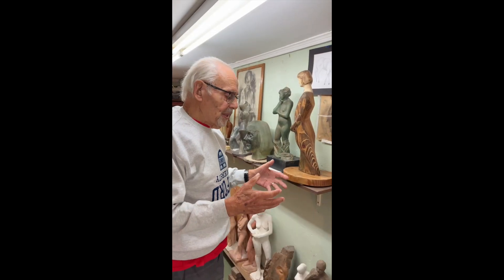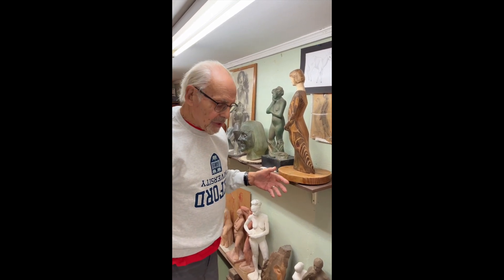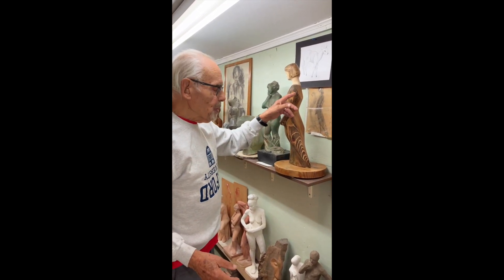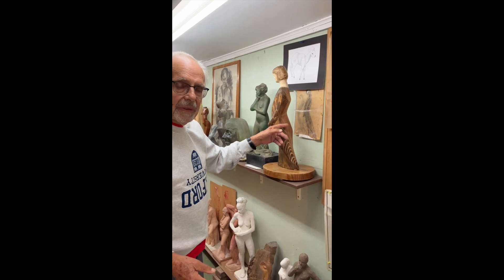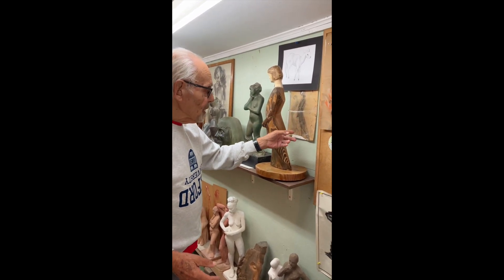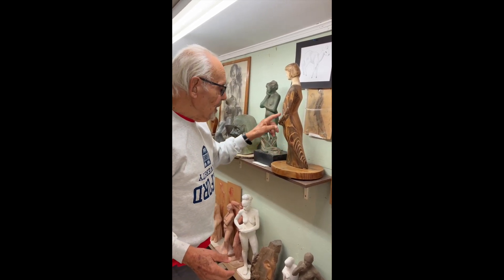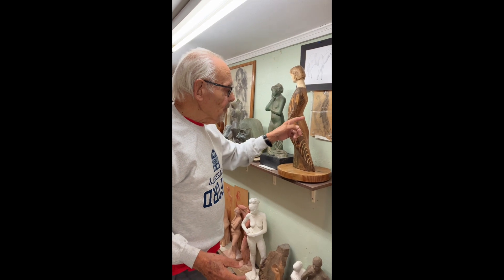I wasn't interested in doing a detailed sketch, but she got the spirit of the pose, the grace of the pose. She did several, and this pose got me the most interested. And this is a copy of her sketch.